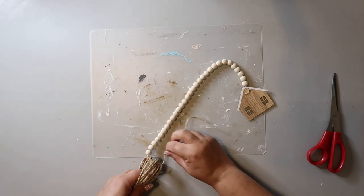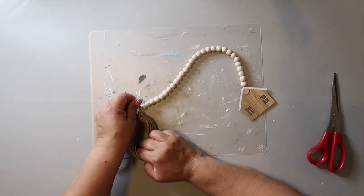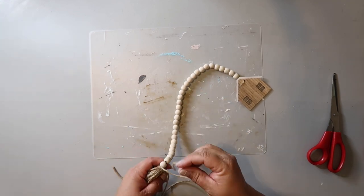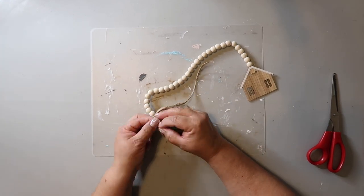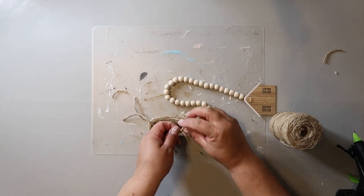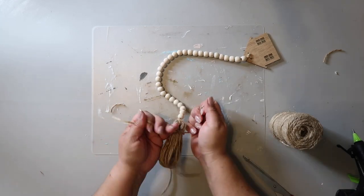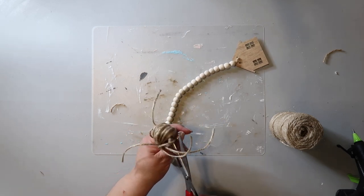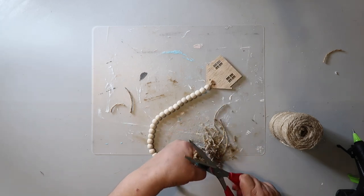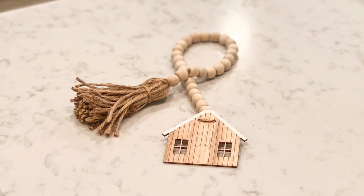I'm going to add a twine tassel: I wrap the twine around my hand about 30 times, then use the other end of the bead strand to tie it off, getting it as close to the beads as I can because I don't like a gap there. I take another piece of jute twine and tie it around towards the top to create the head of the tassel, then cut the bottom loop and trim the ends so they're all about the same length. A strand of beads is classic farmhouse and this one is so easy to make.